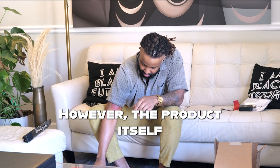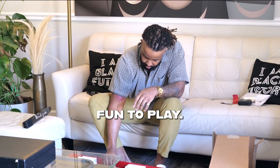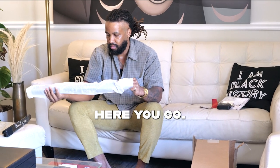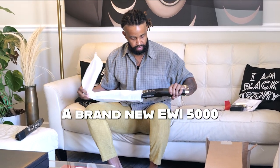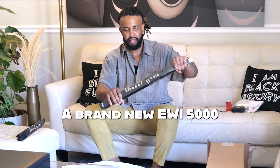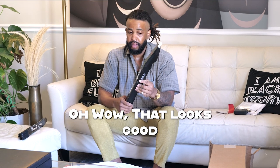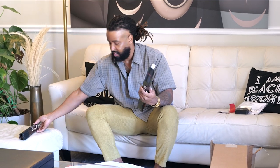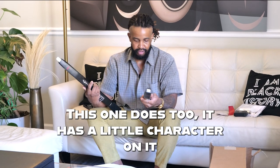I've got a lot of bad things to say about it. However, the product itself is extraordinarily fun to play. So here we go — a brand new E5000. That looks good.